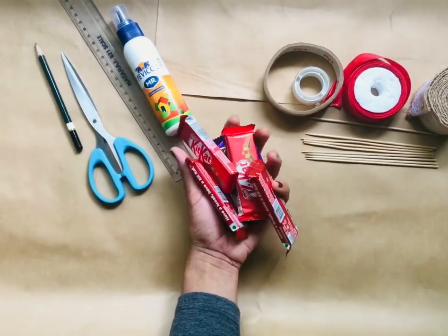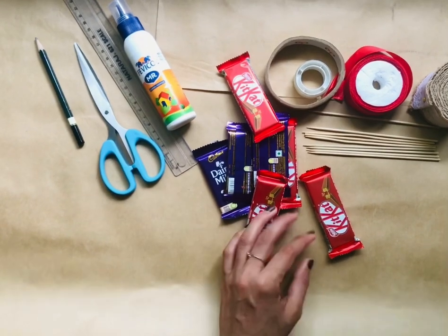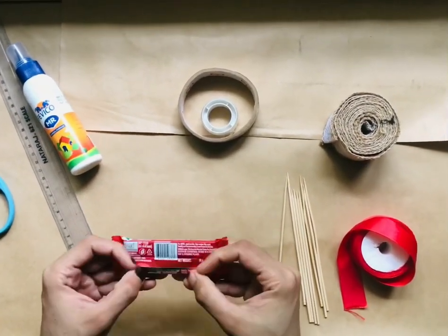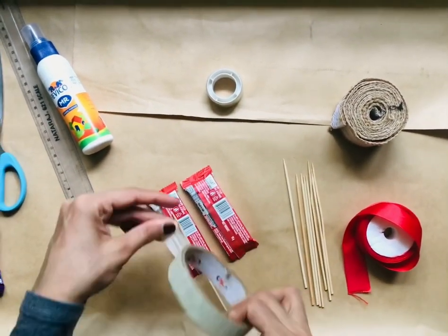Now I am going to add chocolate. Now let's add a chocolate bowl. Now let's add a bamboo stick to the chocolate.